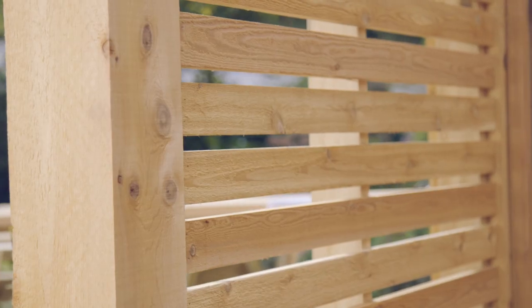The sides are all in, and the tonal range of these Western Red Cedar slats looks beautiful. Not only is it beautiful, but it's extremely durable and is easily the most requested lumber for decks and all outdoor structures in general. Another great thing about Western Red Cedar is that it's naturally resistant to rot, decay, and insects, which means this structure is going to last a long time.